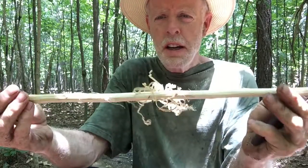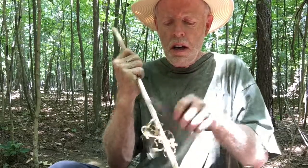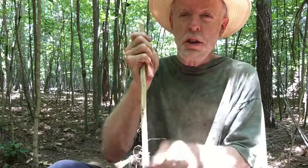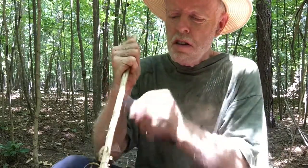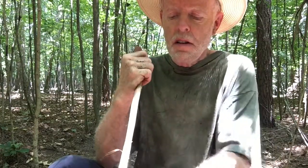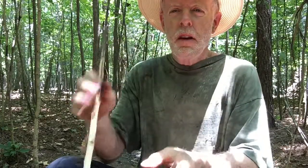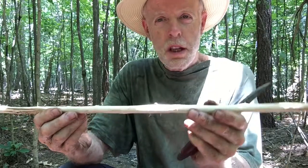Once your shaft has begun to dry, you're just going to scrape it. Put your knife at 90 degrees — this bark is already relatively dry — and just scrape that off, getting it down to the wood. I'm going to dry it some more over the fire. Next step, we'll get this down to a continuous thickness.